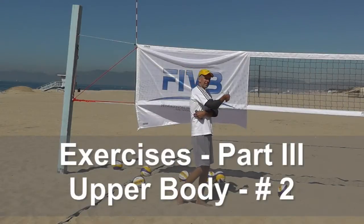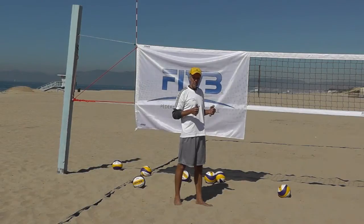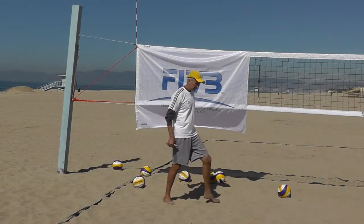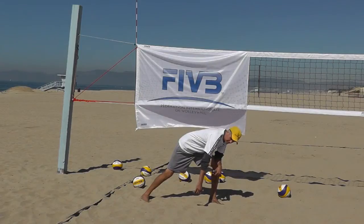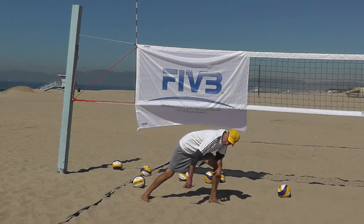Working your lats and your back — your back is an extremely important part of beach volleyball. There are lots of different exercises you can do for that. One is going into a deep wide stance, flattening out your back, getting the weight down by your hip, and pulling that weight up.